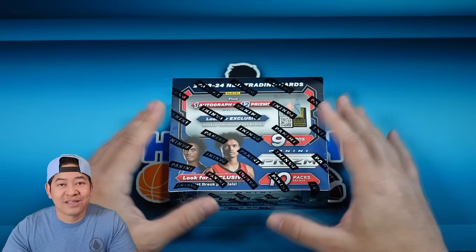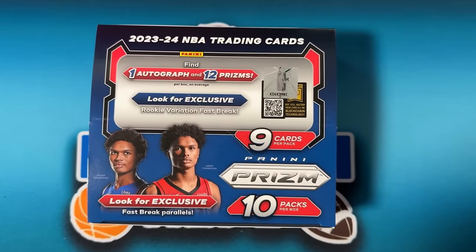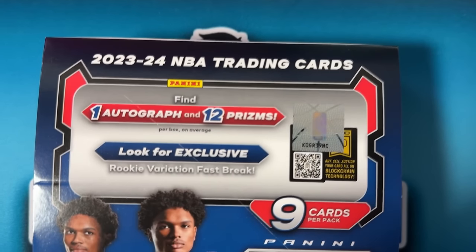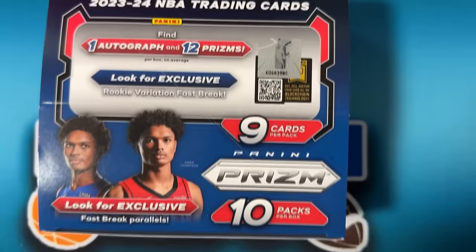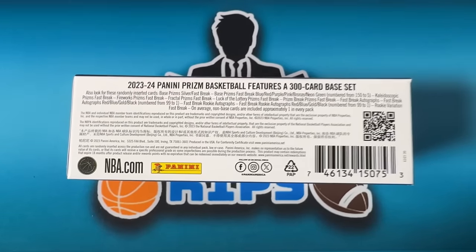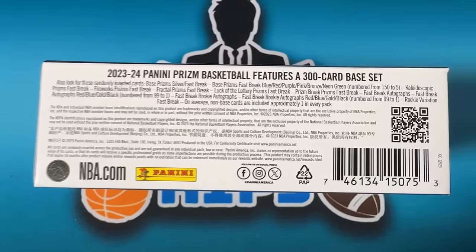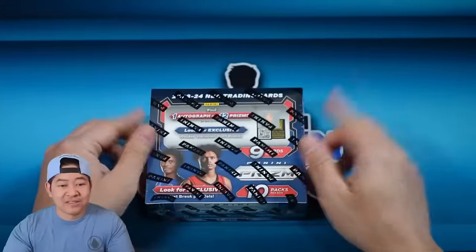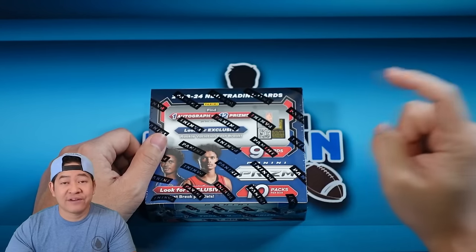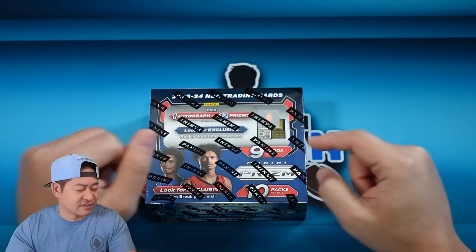This is 2023-24 Prism Fast Break. You're gonna find one autograph and 12 prisms per box on average. You're gonna look for exclusive rookie variation fast breaks and get 90 cards total. On the base cards, you can pull cards numbered from 150 all the way down to 5, which are the neon greens. On the autographs, cards are numbered from 99 down to the black one-of-ones.